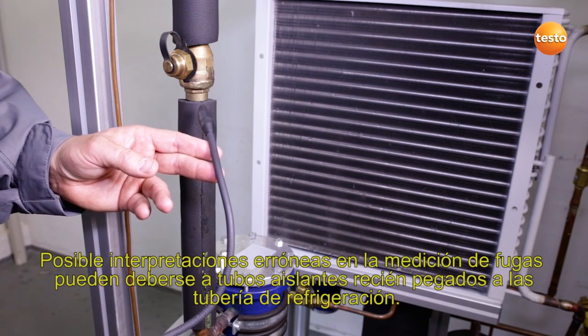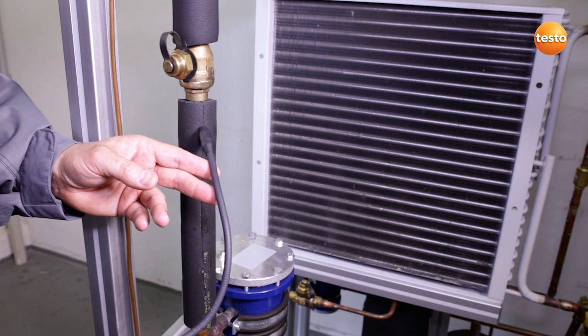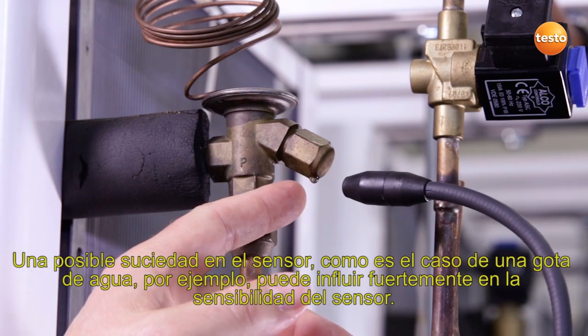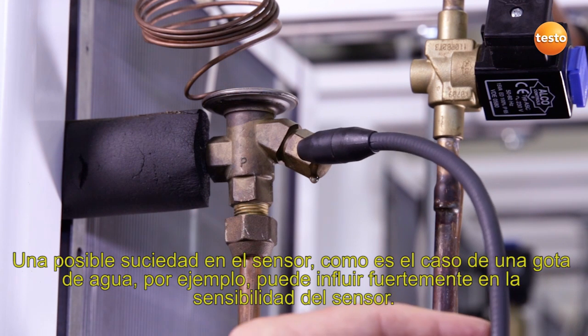Freshly glued insulation hoses on refrigeration pipes can be sources of false interpretation, as you can see clearly here. Possible contamination of the sensor, such as here by this water drop, can seriously influence the sensitivity of the sensor.